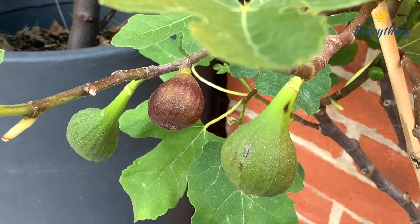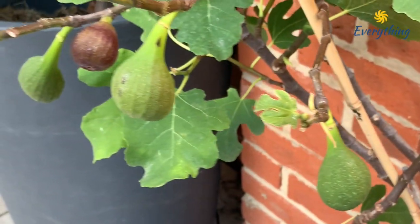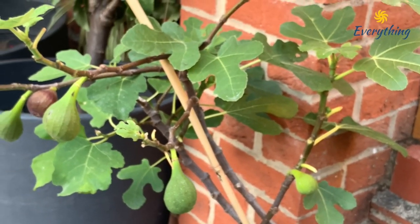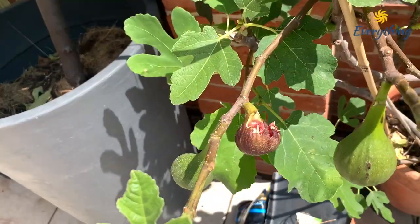Then wait till the figs change colour from dark green to light greenish and then fully maroon, and voila — you can eat your own fresh, organic, home grown figs. That is, if you get it before the birds.